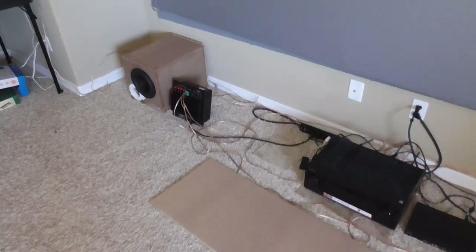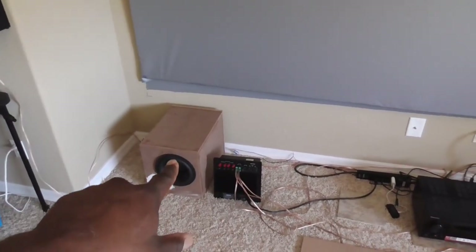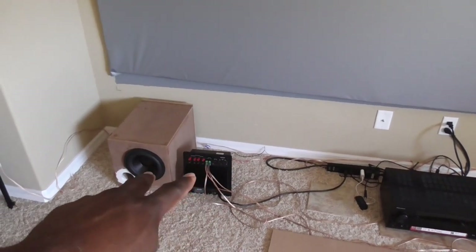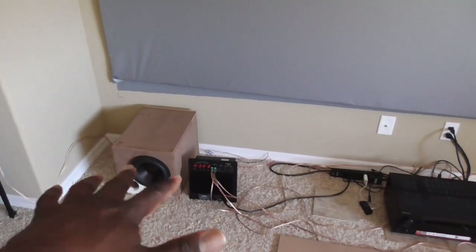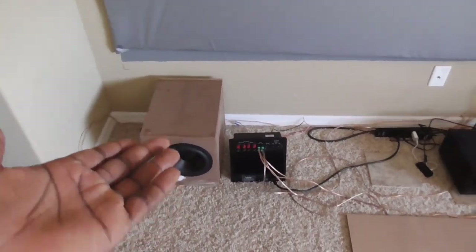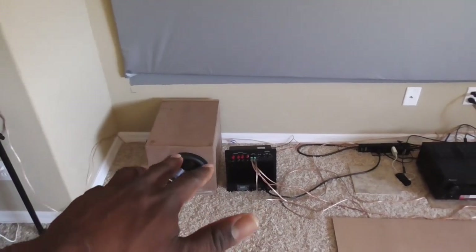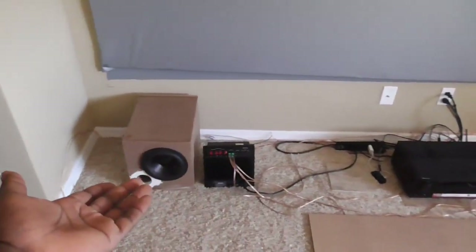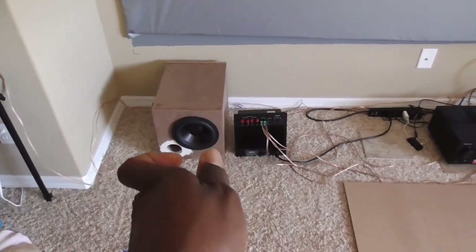Now, just to be honest with you guys, this is not completely necessary. Each of these subwoofers do not need their own amplifier. They sounded just fine when I had them running. By the way, these are single voice coil subwoofers at 4 ohms — each of them are 4 ohms. This amplifier is stable at 8 ohms and at 4 ohms. What I had at first was these two wired in series together, and to be honest with you, they sound damn good now the way that they are. But I think they sounded even better at an 8-ohm load.